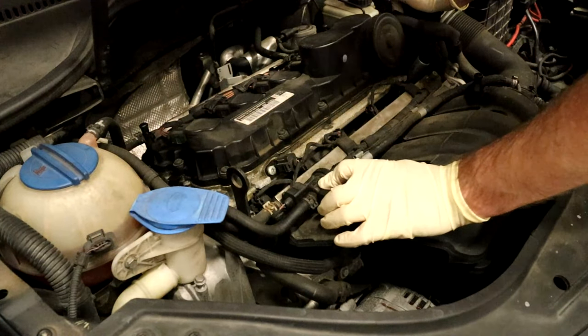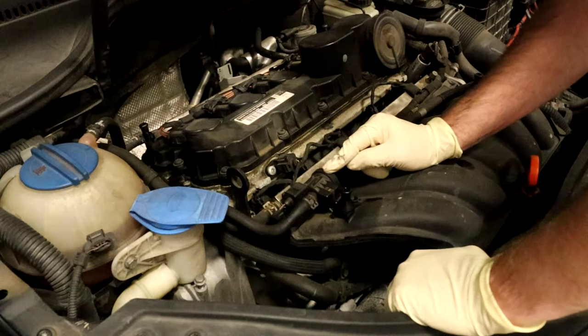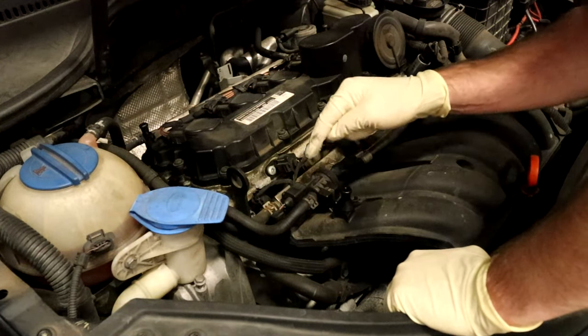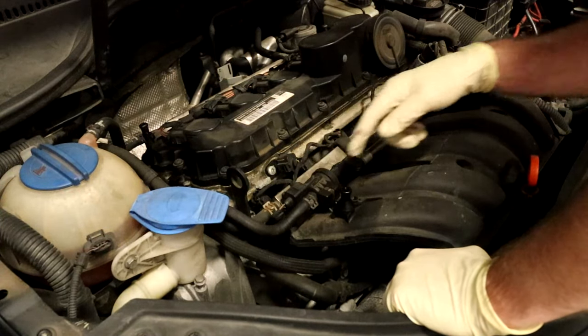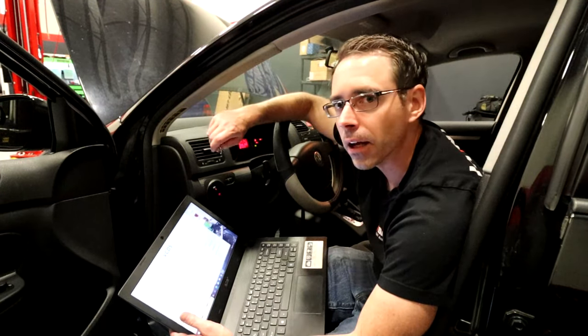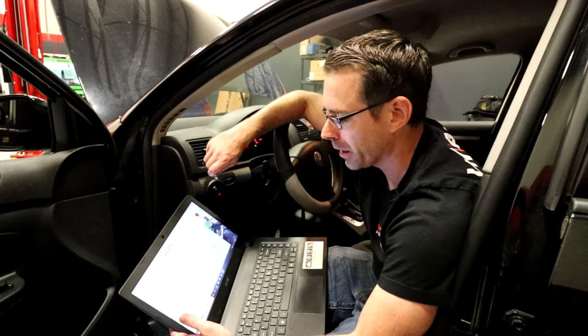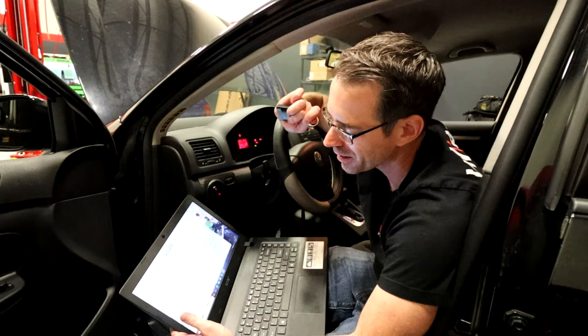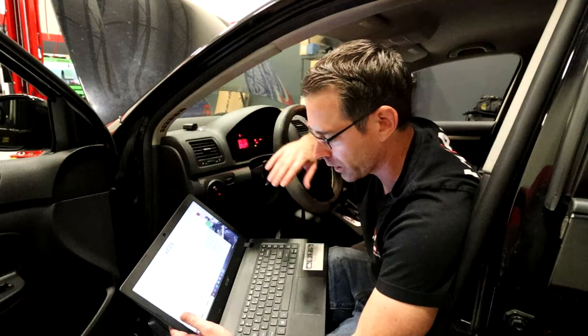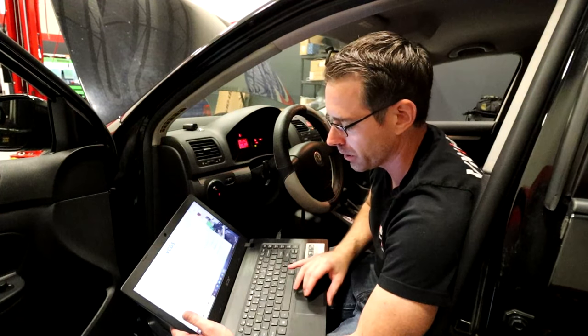Right here is your evap purge valve. What we're going to do is use output test mode to activate it — you should hear clicking. We erased the faults first with OBD11, but for certain diagnostic things VCDS is actually a better scan tool. OBD11 is great for a lot of things, but for heavier diagnostic work VCDS is the better product.